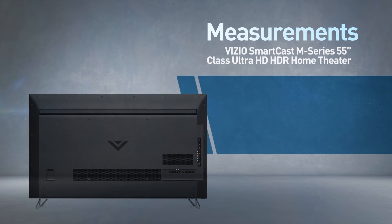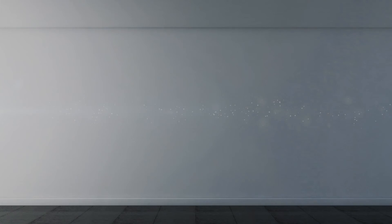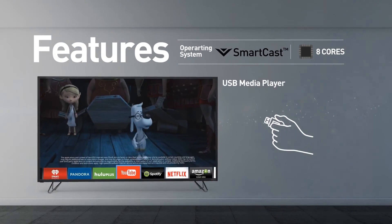Compatible with the 400 by 400 millimeter VESA mounting interface standard. This model supports screen mirroring and playing media from USB.